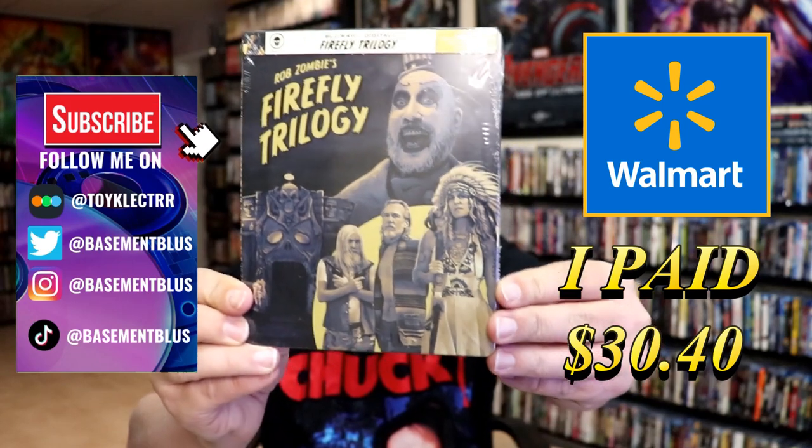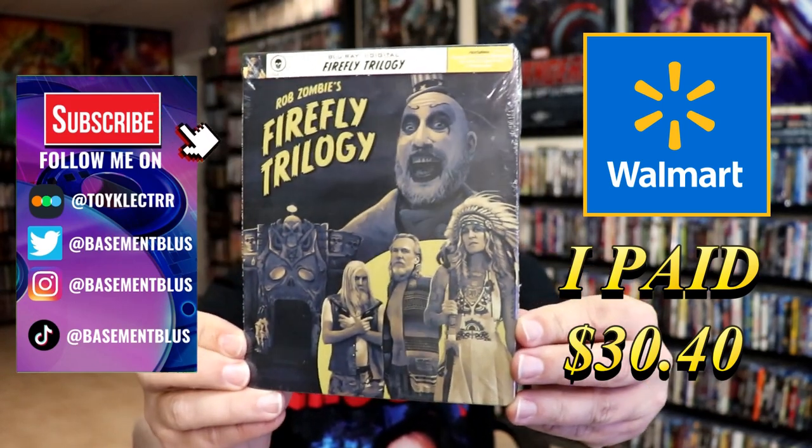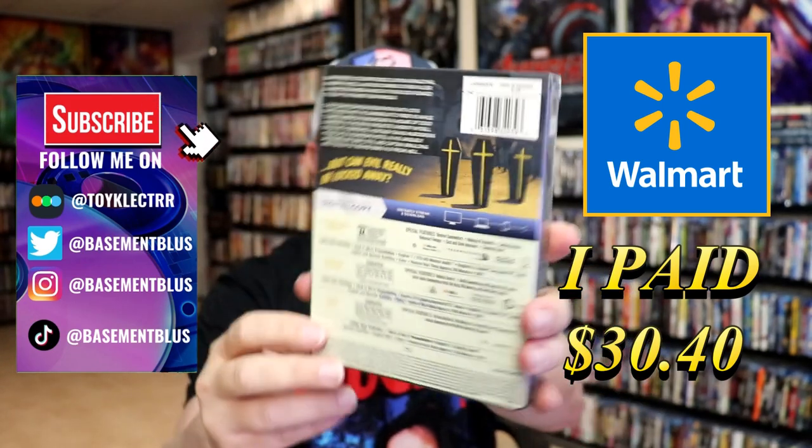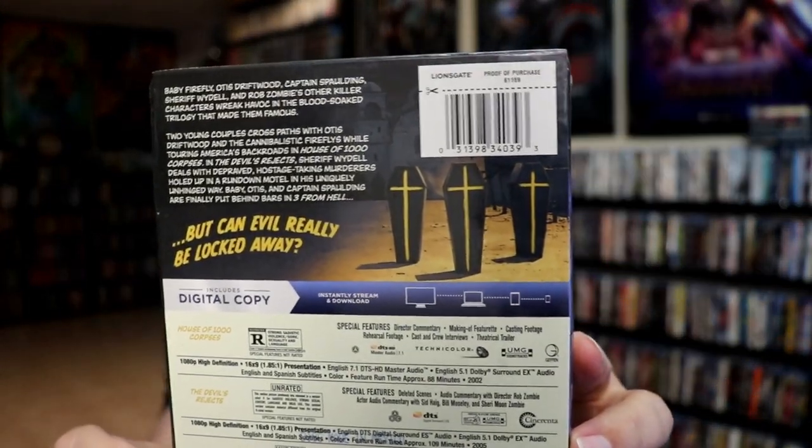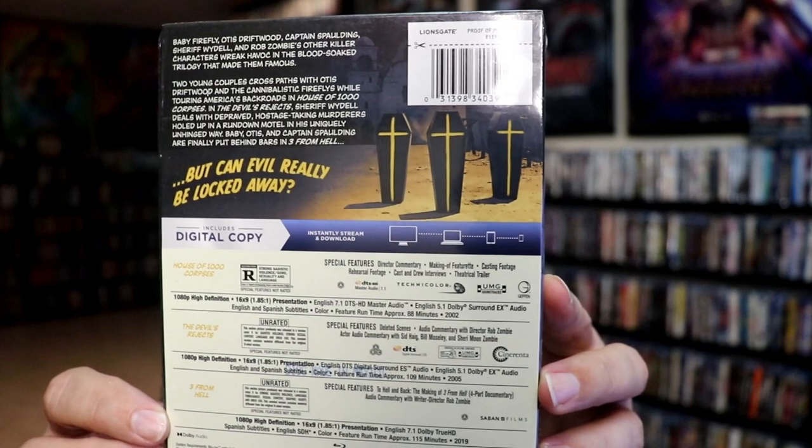So I've received my order for Rob Zombie's Firefly Trilogy. This right here is the Walmart exclusive Blu-ray still book. Here's the front and here's the back. If you'd like to read up on it and check out these special features, you can go ahead and pause and do so.